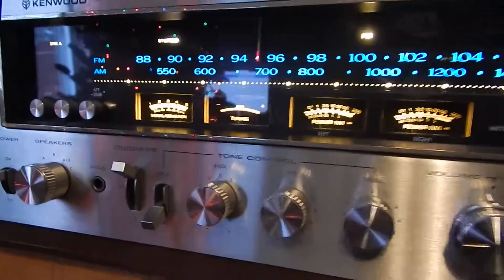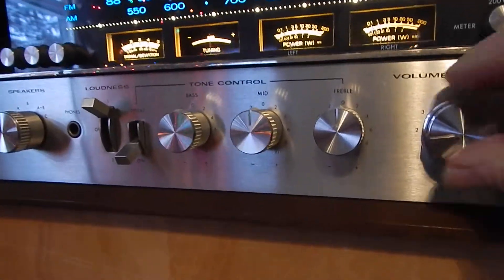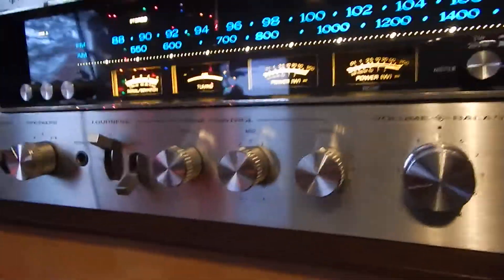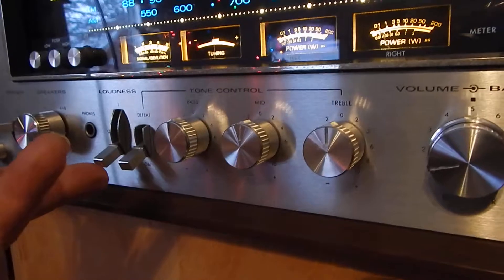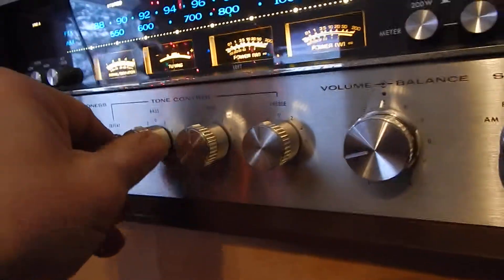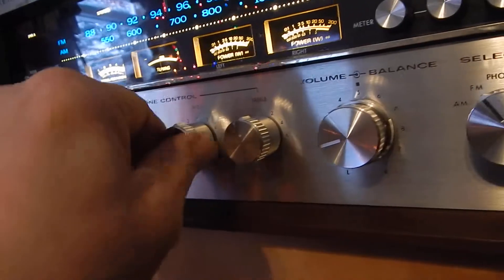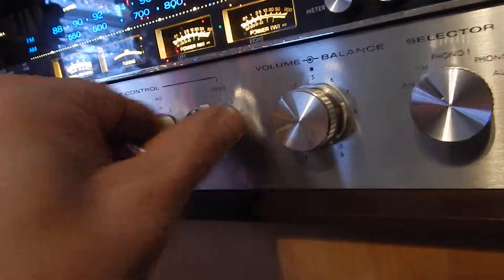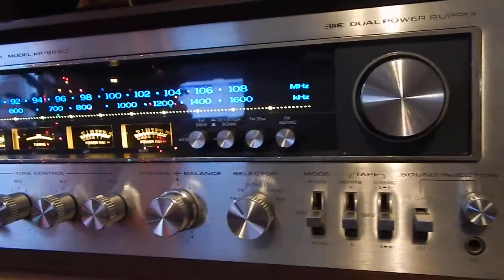This unit is rated at 160 watts per channel — very nice power. It's a very large unit with a lot of nice features. It has a couple of double loudness switches, one and two. You can run it straight up where none of those will work, or bring them on. Mid-range, nice treble — very nice sounding unit.